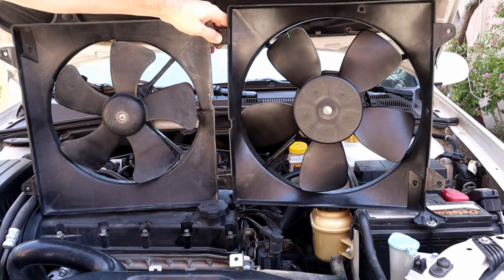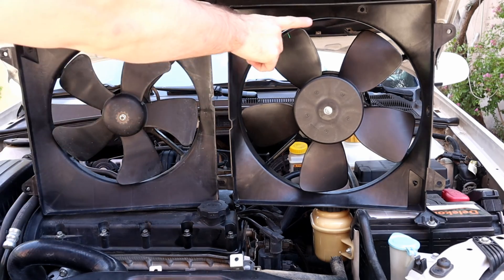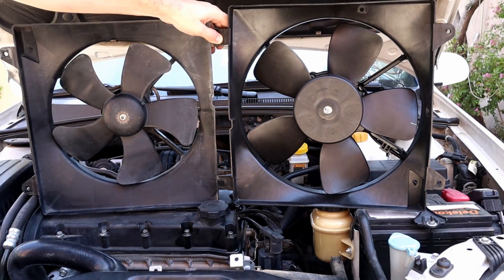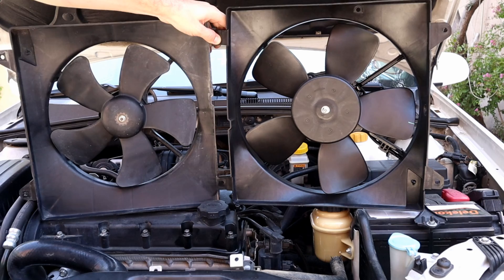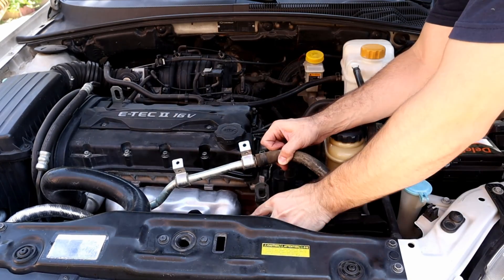Here I've got an aftermarket fan with a bigger fan blade and bigger motor. It will provide better airflow and less noise. If you have an upgraded fan choice, then go for it.